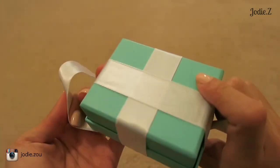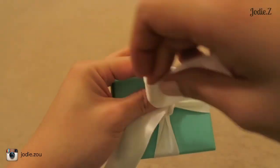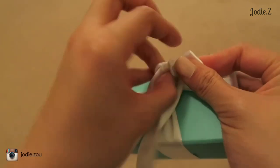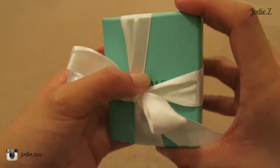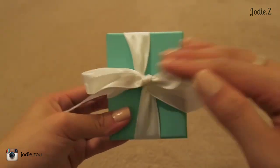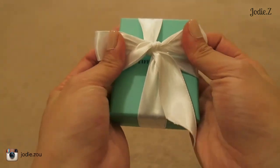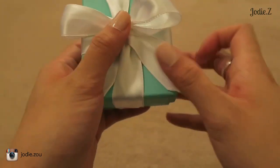Pull up while still holding on, and what that creates is a cross in the middle. Pull it tight, and on the back it should be flat. Next, make a little bunny ear, then loop the other piece over — it's a bit hard doing it in mid-air; I normally do it on a table. Bring that one over and tie a bow. The Tiffany & Co logo faces this way on the box, so you want the bow facing the same direction.